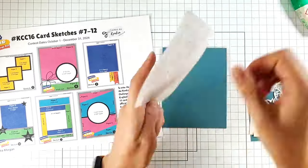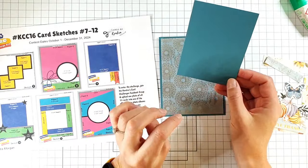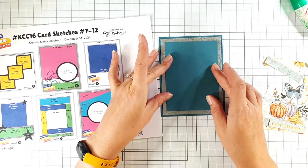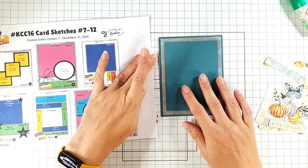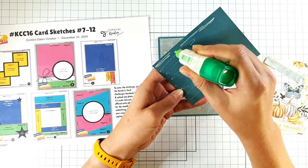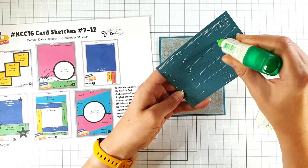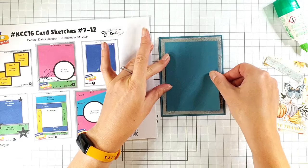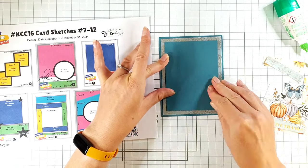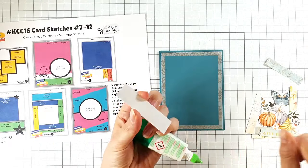Then I've got this three and a half by four and three quarter inch layer done in the same teal as the card blank. There's a giveaway for today's hop, and you can enter at every stop on the hop to get as many chances of winning as possible — you just have to listen out for the passphrase at each hop and enter it into the giveaway form. So keep listening to find out what the giveaway phrase is for this stop.